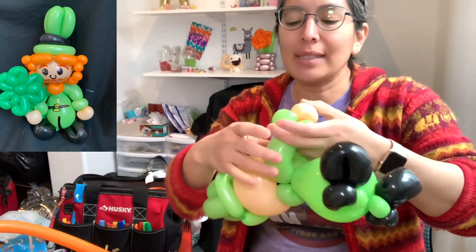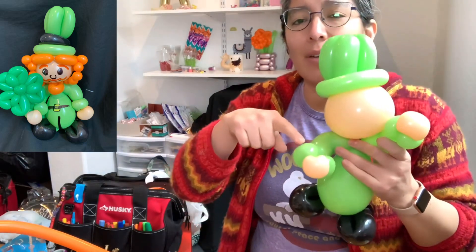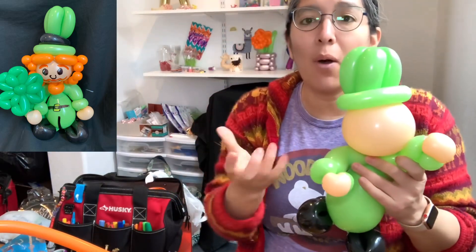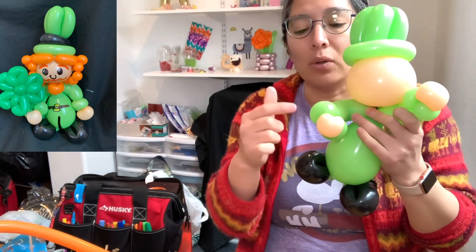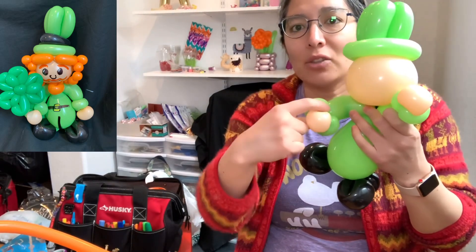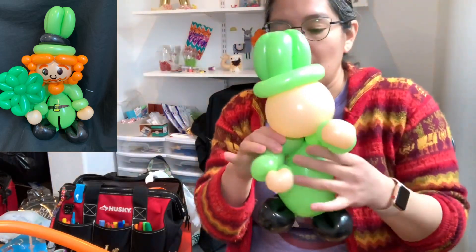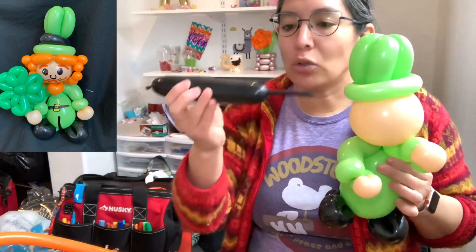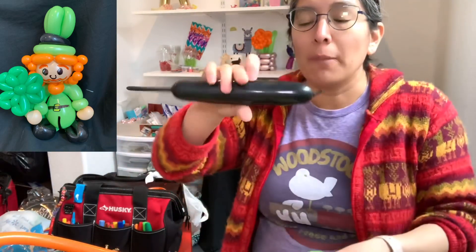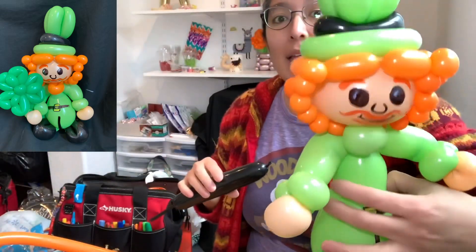The good thing with this design, as you see in the picture I made before, is that it can be holding a rainbow, a pot of gold, lots of things - because you have here a really cool connector with all these pinch twists at this intersection. You can have a shamrock there too, why not. Now remember I told you this is the leftover of the shoes - it's 260 and it would look better if I make this one with a 160, but...